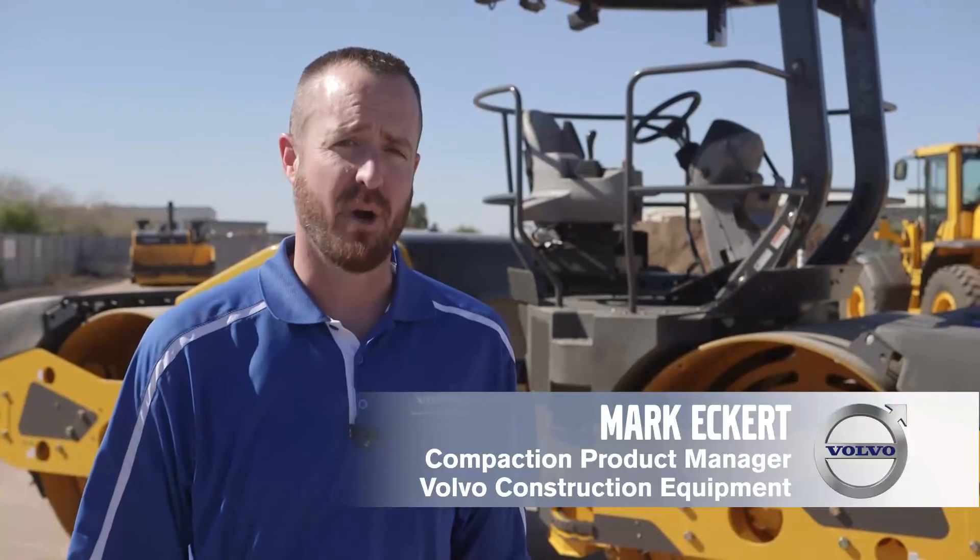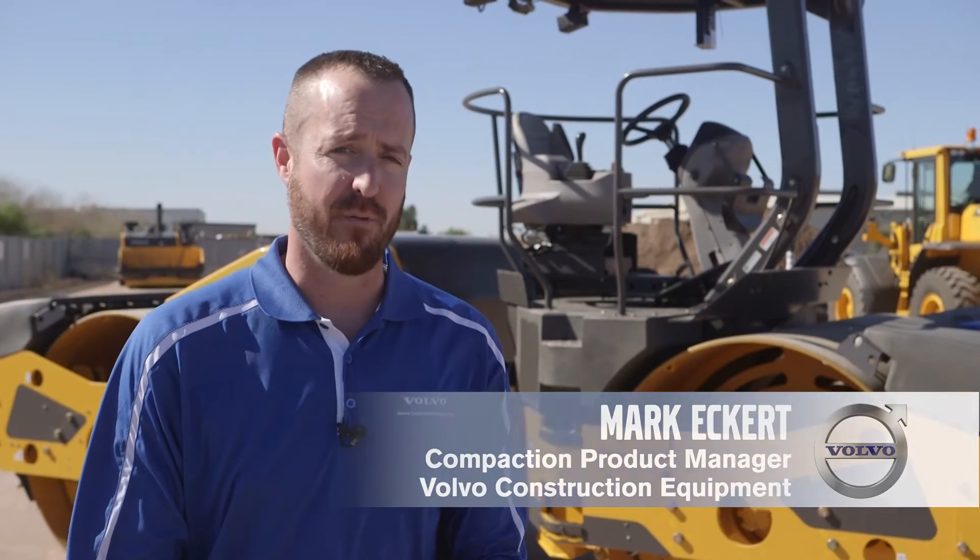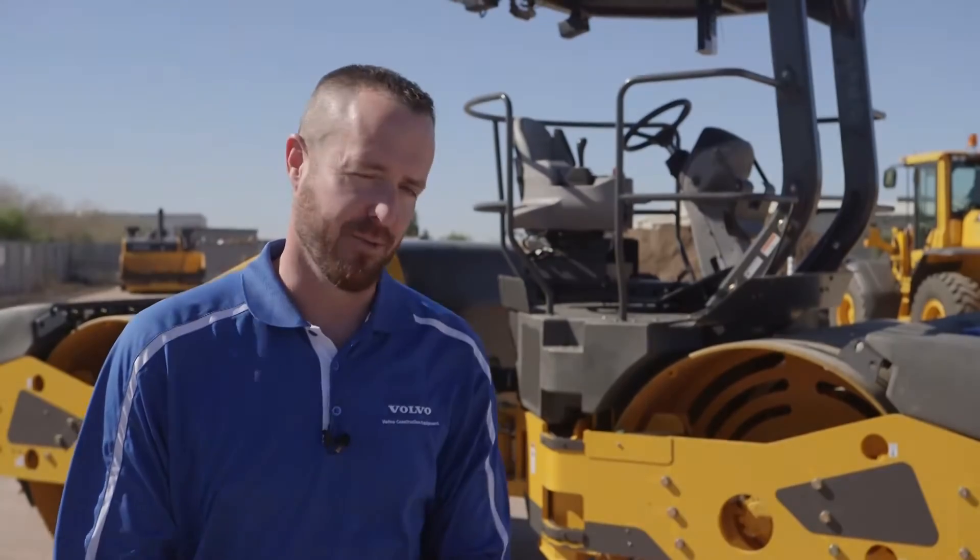Hello, I'm Mark Eckert, Compaction Product Manager for Volvo Construction Equipment, North America. Today we're here to talk about the Volvo Co-Pilot Display. Let's have a look.